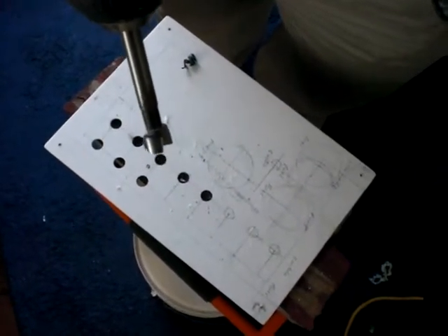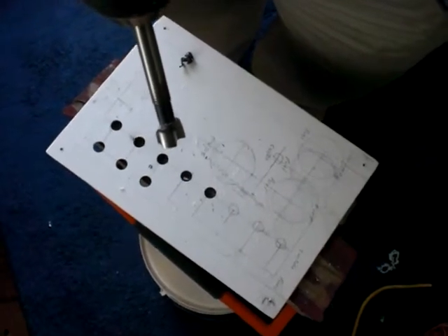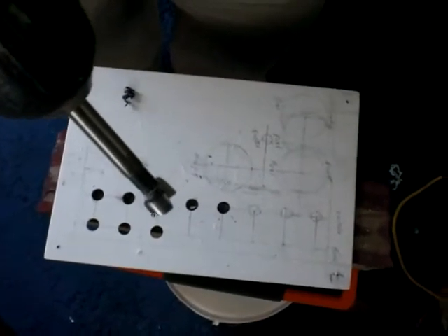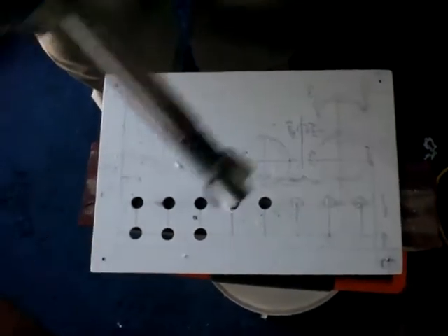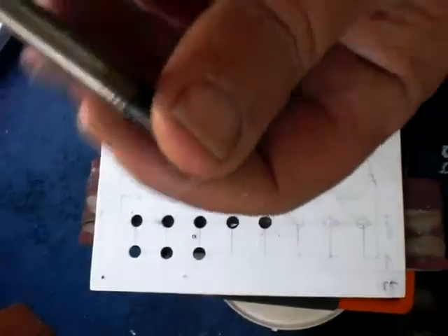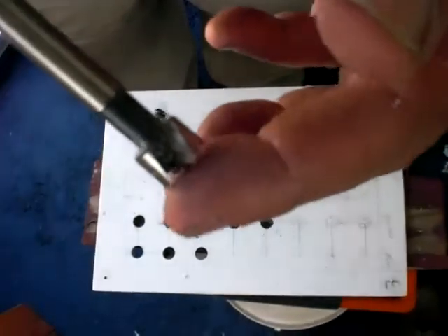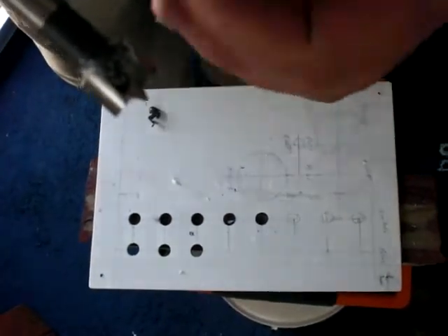One of the secrets to really good quality borings is using the right bit for the right job. In this case we're going through a marine grade plastic, which at times can be brittle at high speed. We're using a standard Ryobi battery-powered drill with what's known as a Forstner bit — a flat bit with a tiny little point. We put the point on the cross and then we drill.